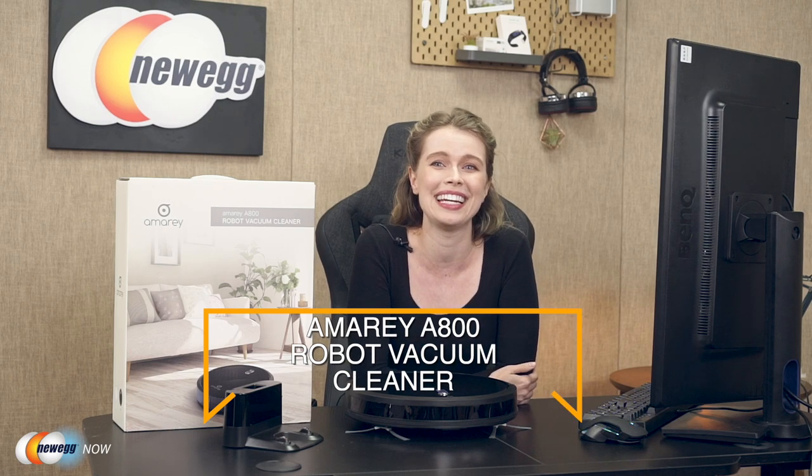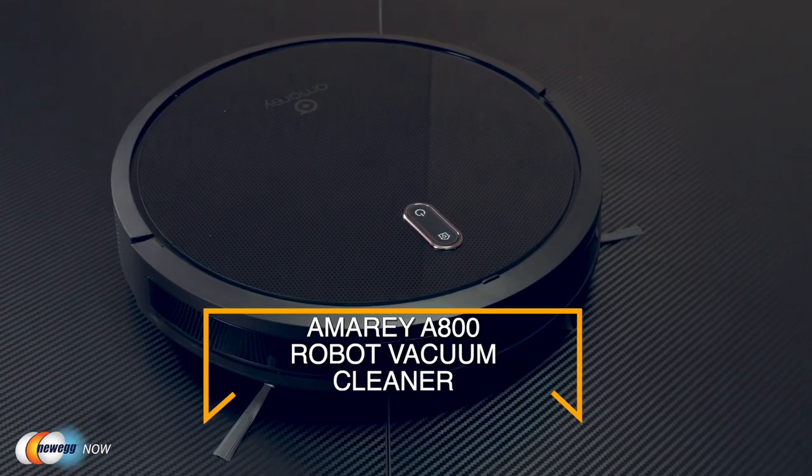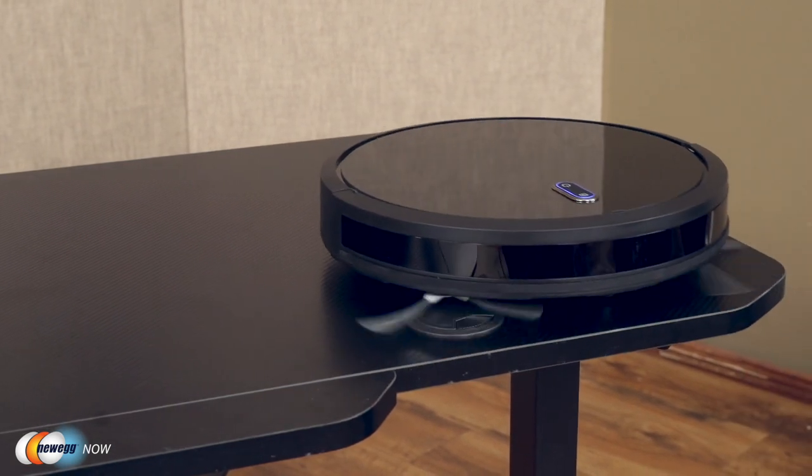Fed up with always needing to spend time vacuuming your house? Not happy to be spending your precious energy on something so trivial? Well, you can cast all those bad experiences away because the Armory A800 robot vacuum cleaner is here to save you from those troubles. Once you start using it, you will never want to go back to the normal way of vacuuming. Just from looking at it, you might not realize something so small and cute could be so useful.